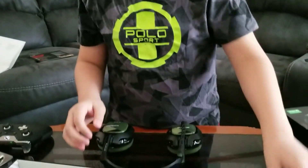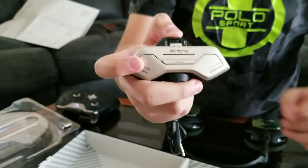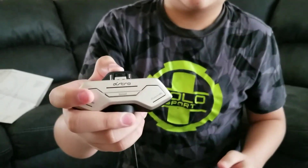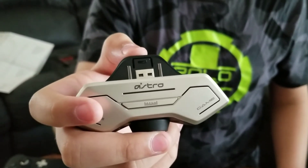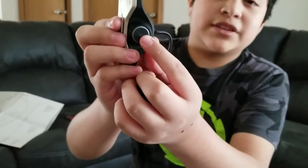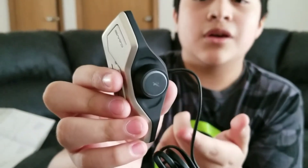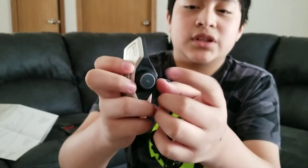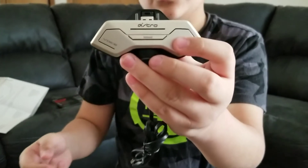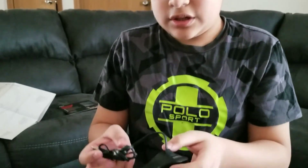Now we'll go on to the MixAmp M80. Compared to my old Turtle Beach X01s, these are really different. You can see this dial is for game audio and this one is for chat, so you can balance them out. This little button is the equalizer — it cycles through modes like bass boost, surround sound, and a music mode. Down here there's a rocker which is your master volume. Clicking it activates the mute button — it lights up red and mutes your mic so nobody can hear you. The LEDs show you the balance between game and chat volume.